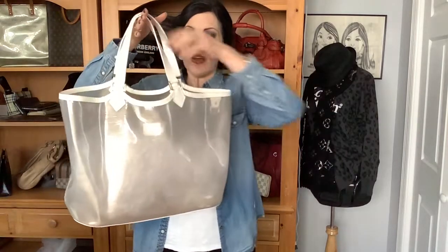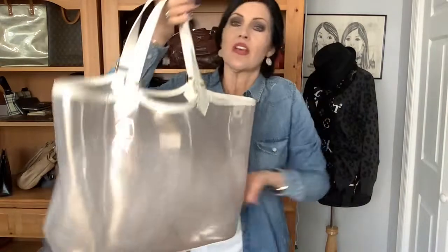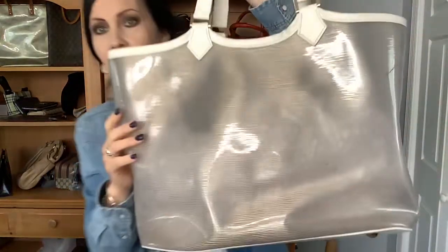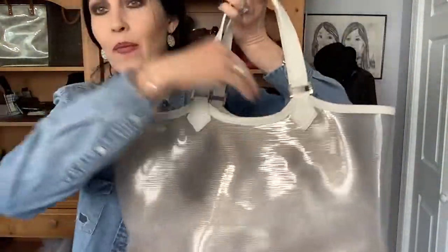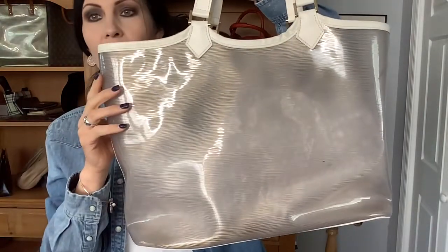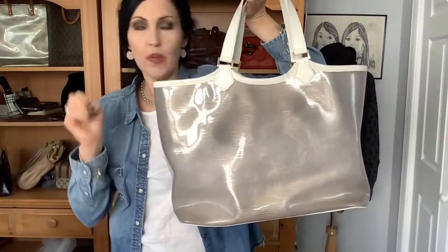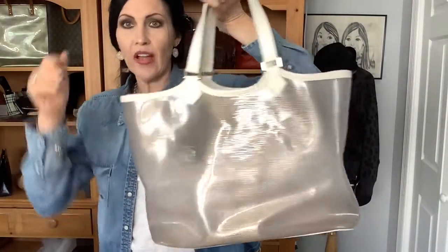To say this one is white is just an injustice, because the only thing that's actually white about it is the trim of the bag, the handles, and the bottom. That's all that's actually white leather. The rest of what you can see — I have bubble wrap in it by the way — you can see the epi texture. But it's like a vinyl epi, whatever design you've got going on.